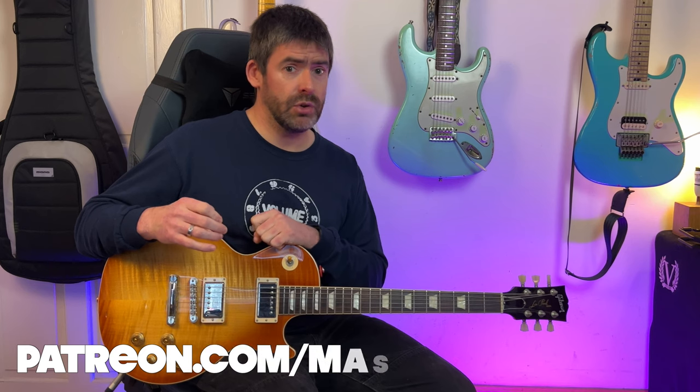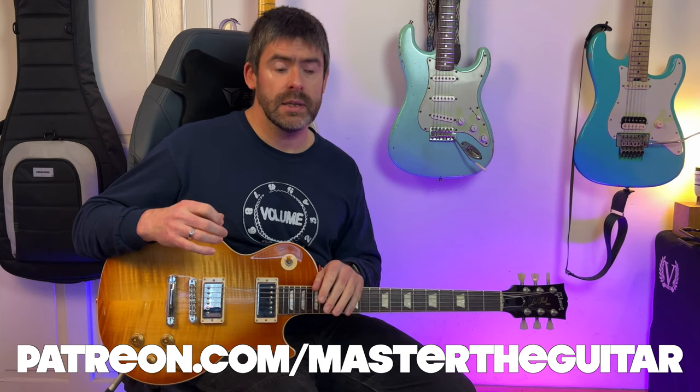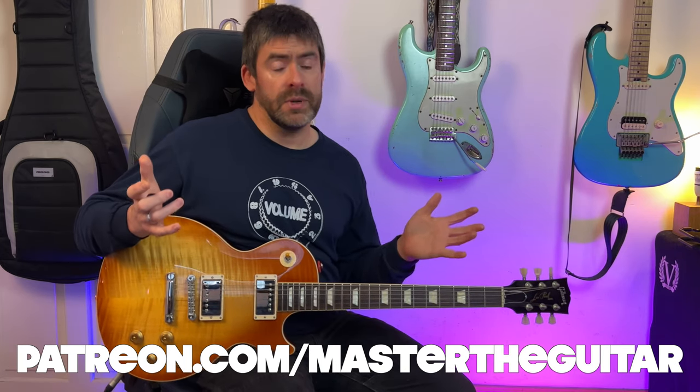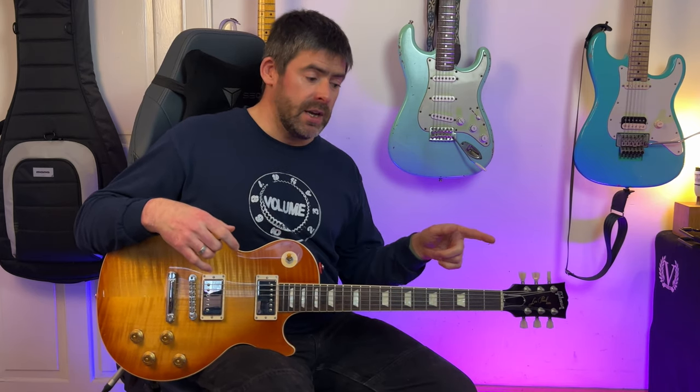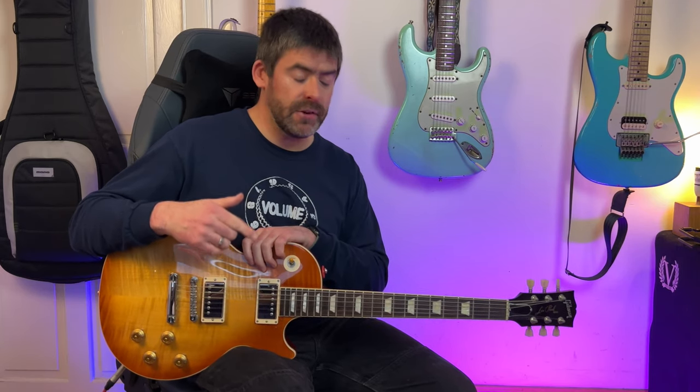If you want access to the animated tab for this lesson or the guitar profile, head over to the Master Guitar Patreon. You'll get access to that, plus the Helix patch I've created for this and the tone tips behind it, and all of the materials for previous videos. You can become a Patron for as little as $1 a month. You can also follow me on Instagram, Twitter, and Facebook. If this is your first time here, please hit the subscribe button and the notification bell to stay up to date. Have fun with it guys — see you soon.